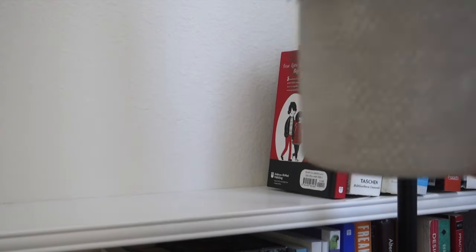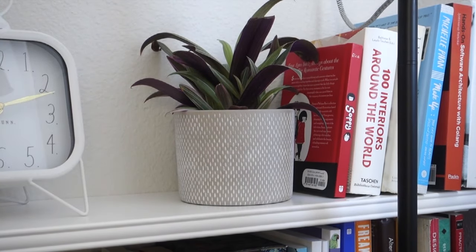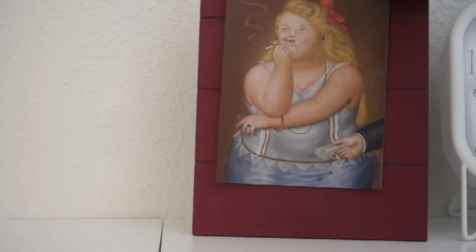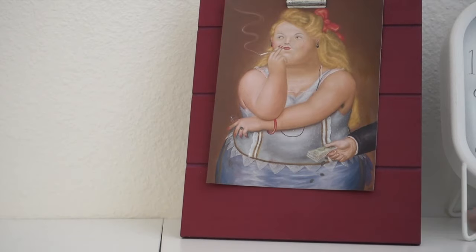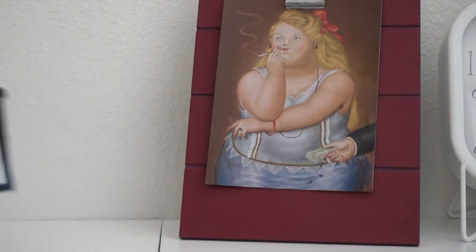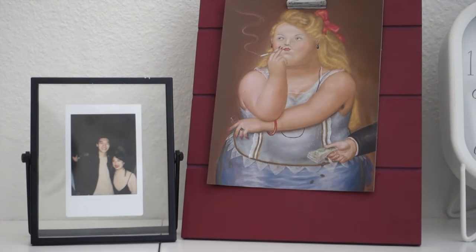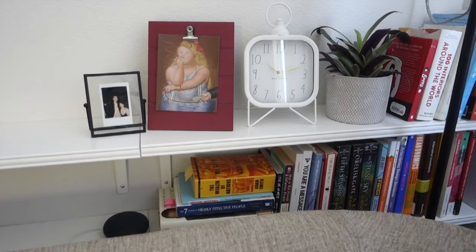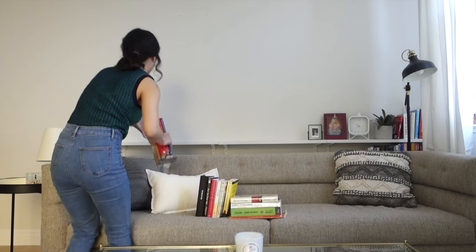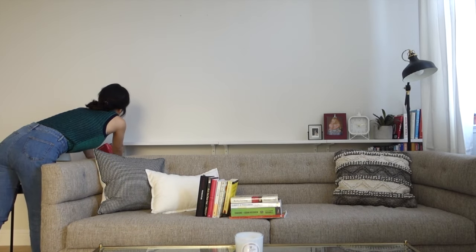We put this cute plant, which is my apartment mate's. I also put this clock here from TJ Maxx and this postcard I got from Colombia — it's by an artist named Fernando Botero. Last but not least, I put this polaroid of me and Jason to balance it out.